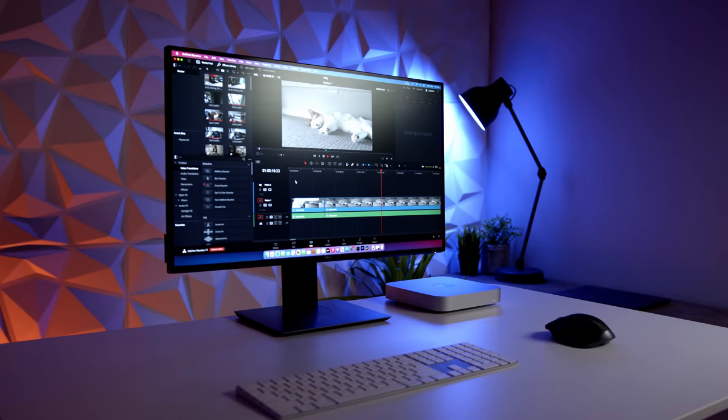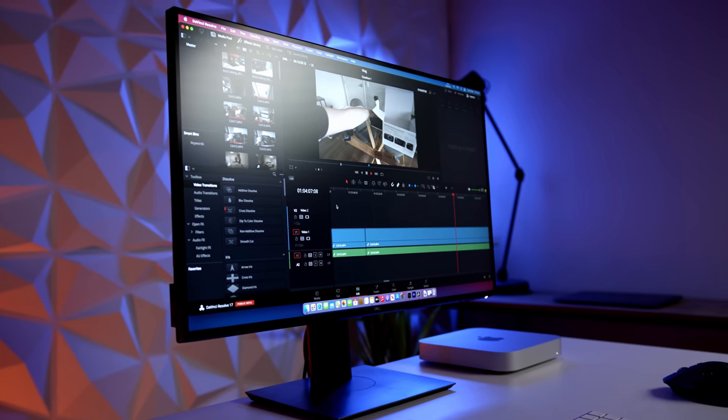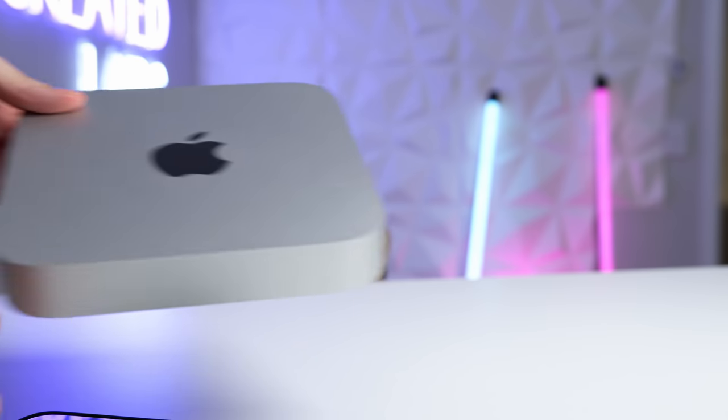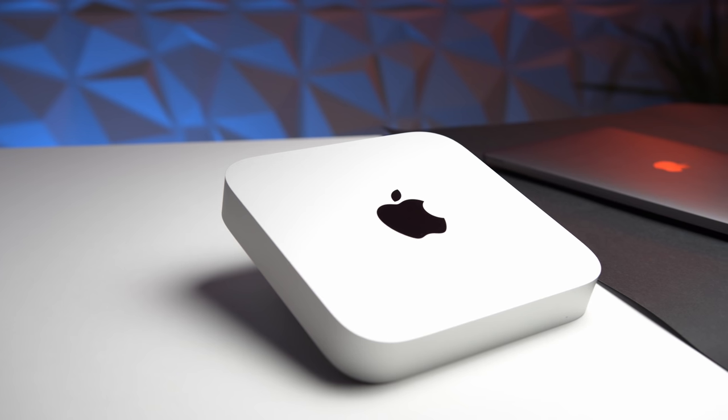But in this particular video, it's been nine months since the M1 Mac Mini was released. And I wanted to take some time to explain a couple of pros and also a couple of cons of this machine. And you guys know how these reviews work — I like to concentrate on things that other YouTubers maybe have glossed over or haven't talked about. So stay tuned for that.